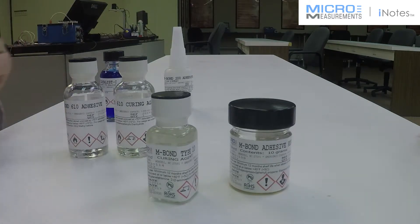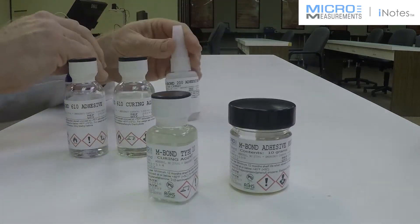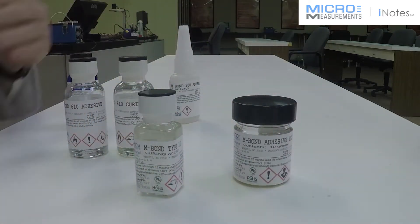And then you just lightly sand to present the parent material again and then bond with the appropriate adhesive system, which could maybe be the Enbon 200 or using the AE10 or AE15 again as the bonding adhesive.